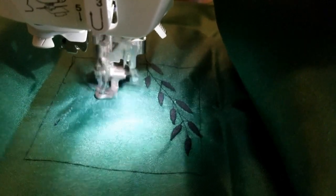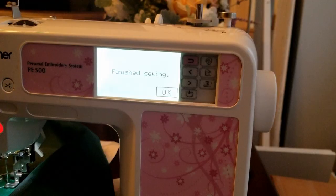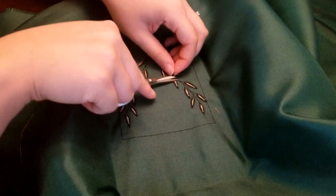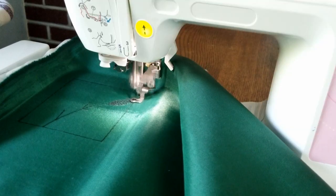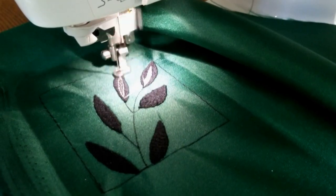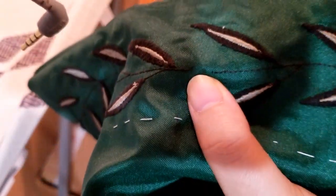Once I was finished with the black thread, I swapped the bobbin and cone for an olive green thread to do the center sections. Finally, the hard part is over — at least for this piece. I removed the extra threads and peeled off as much of the stabilizer as I could. Then I got to repeat everything with the collar and the lapels. So even though this didn't look like it took very long, I had to repeat everything with all six pieces that needed embroidery. The last thing I did was touch up any areas that needed a little extra attention.